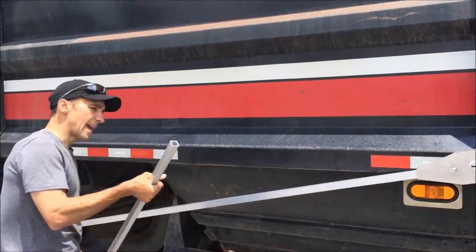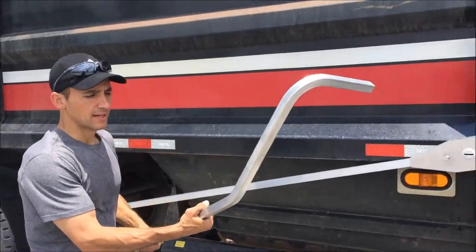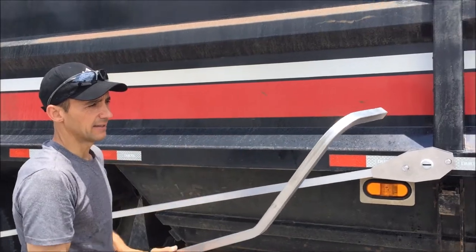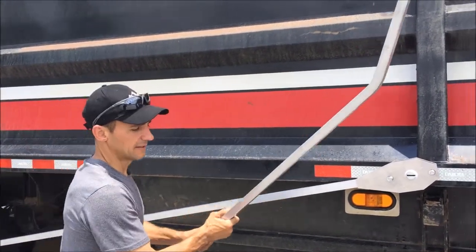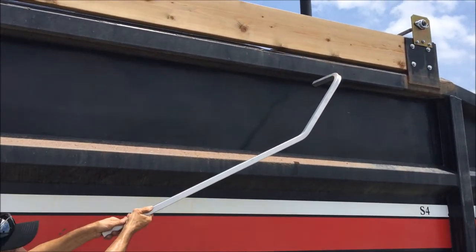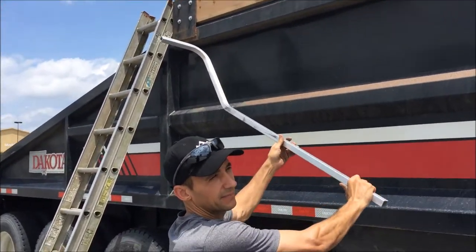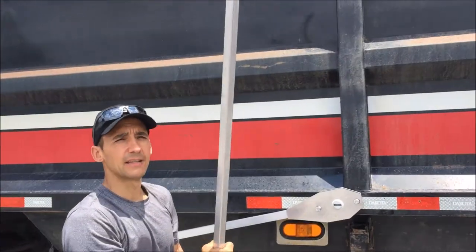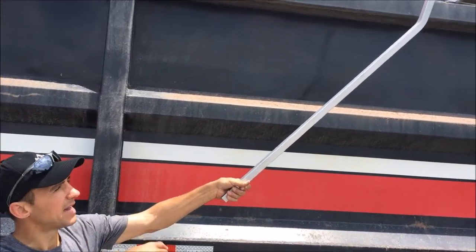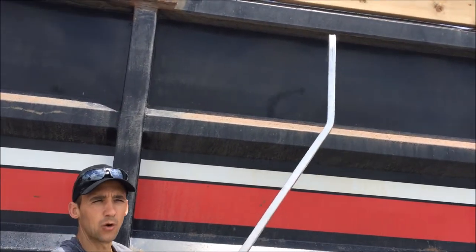The next step is to add our upper section of arm. Arrow provides you with a one-piece upper arm that has a 30-degree bend and then a 90-degree bend. You have to decide if you want a low profile when the arm is at the front of the truck or at the rear. I tend to lean towards having a low profile at the front — that way when the tarp system is open and you're loading the bed, the arms are lower and less likely to get damaged.